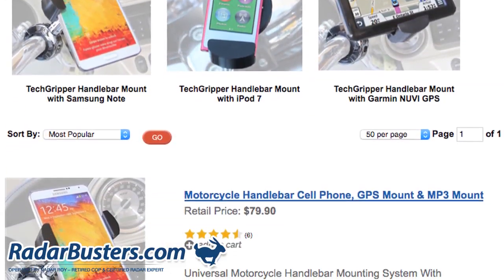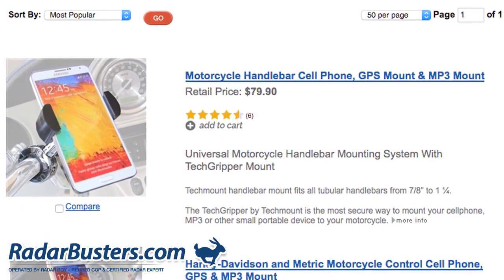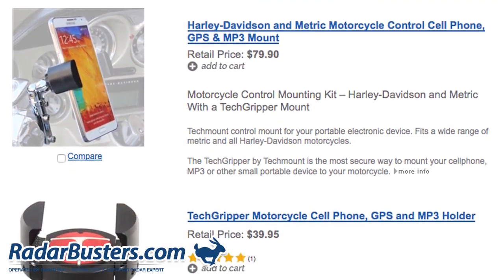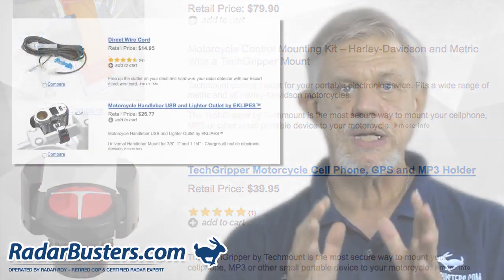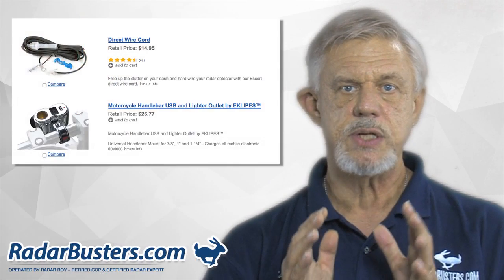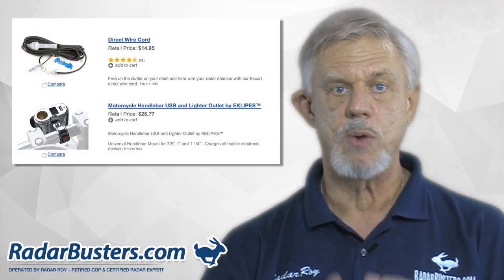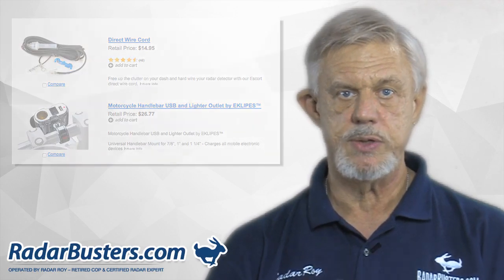And while you're in this section, you may also want to jump over to our motorcycle cell phone and GPS mount page and check out our Techripper system. Then next, go to our electrical accessories link and select either the direct wire cord or our motorcycle handlebar lighter outlet so you can power on your detector.